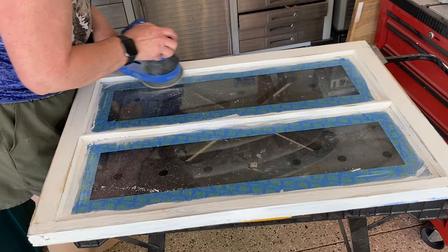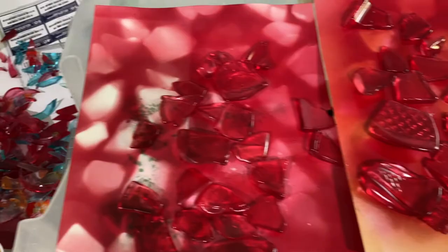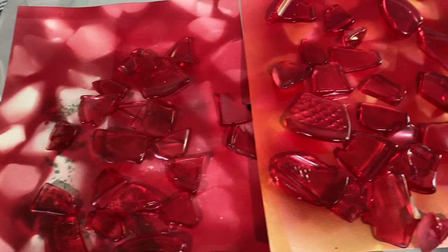For this project, I started with clear tumbled glass — as you can see, I have an abundance of it. This is glass I picked up at thrift stores and garage sales and tumbled in my tumbler. I sprayed it with the Krylon Stained Glass Spray Paint in the color cranberry red, and it turns out to this beautiful red color.